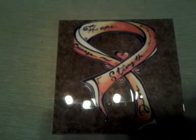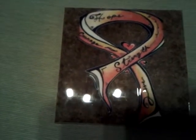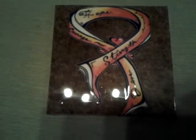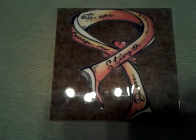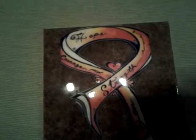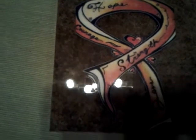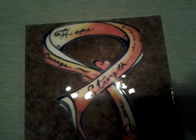Hey guys, I just made this tile resin for my baby girl who is going through hard times. This is my first time doing something like this — I'm not really sure if I made it perfect, but to me it looks really nice. I made this symbol which is the leukemia ribbon.